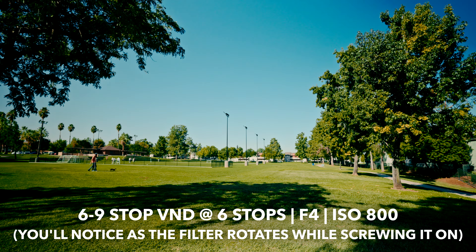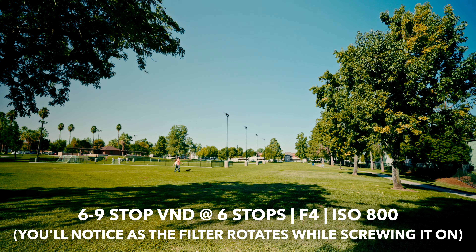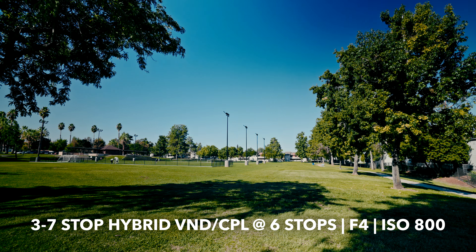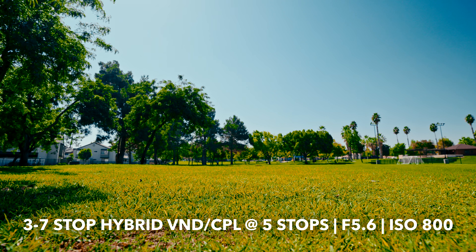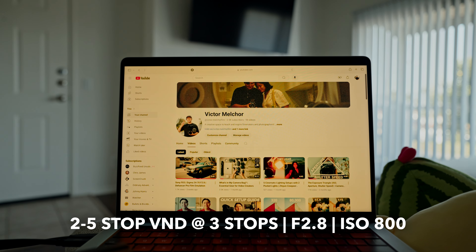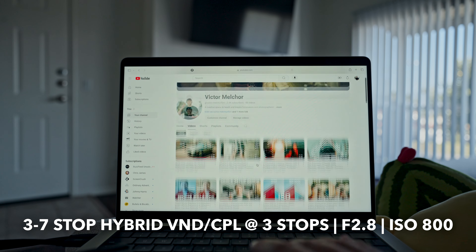Every variable ND filter will have some type of cross polarization, which happens when you shoot on a wider lens — some corners of your frame look a little darker. The threaded two to five stop and six to nine stop variable ND filters do show a little bit of that cross polarization, and it can be noticeable in some shots. The V2 Hybrid Magnetic filter virtually solves this issue because it's not only a variable ND but also a circular polarizer — if you do see dark corners you can rotate it to a point you like, giving you more control over your image. Cross polarization can also make phone screens or computer screens look weird with the threaded filters, but with the V2 Hybrid VND slash CPL you can adjust and control it to your liking.